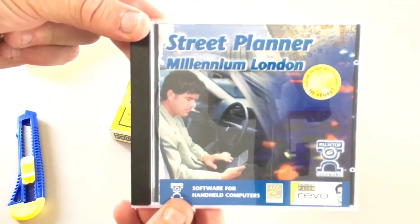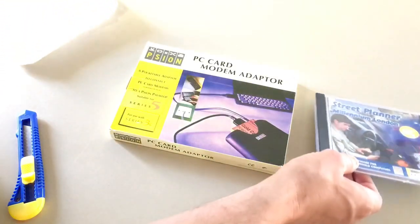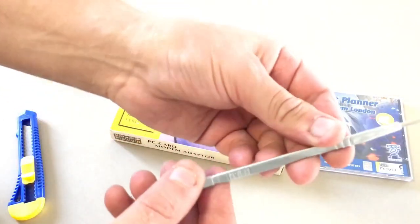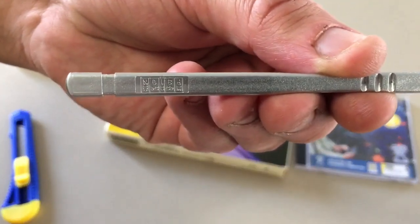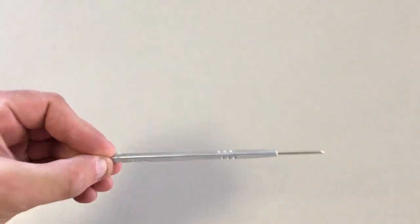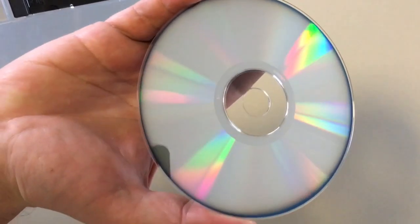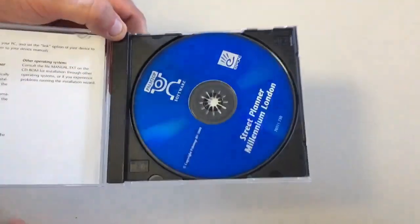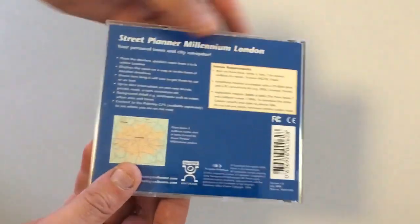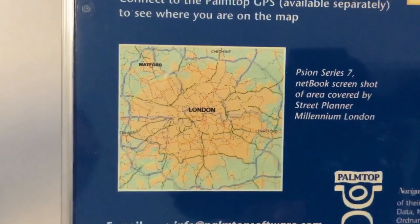First up is Street Planner Millennium Edition for London, which is different from the GPS mapping product looked at in previous videos. And this pen is just a posh stylus, the Titan, which is a company original and just a replacement for the standard stylus — all metal though, so for those jet setters who are out to impress. The GPS mapping software CD looks to have CD rot, but it's so uniform I think that's just an artifact pattern of the label side of the CD. The back of the CD shows the area of map coverage.